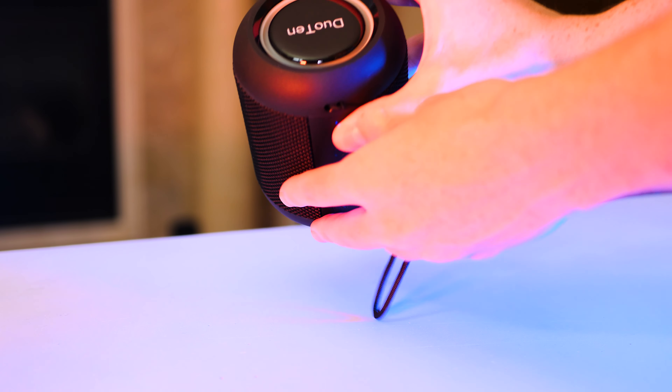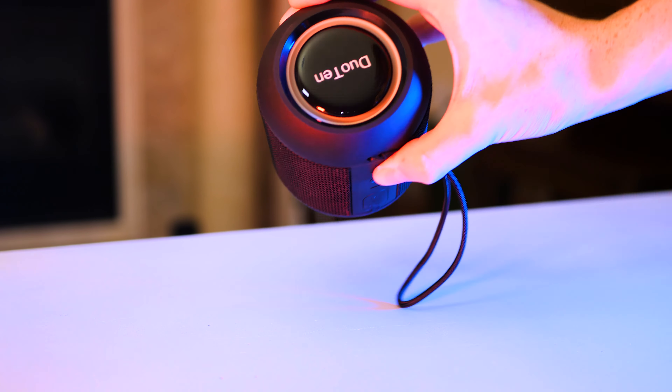Three, two, one — hello! Welcome back to Twins Reviews. Today we are reviewing the Duo 10 E7 wireless speaker. Let's jump into it.